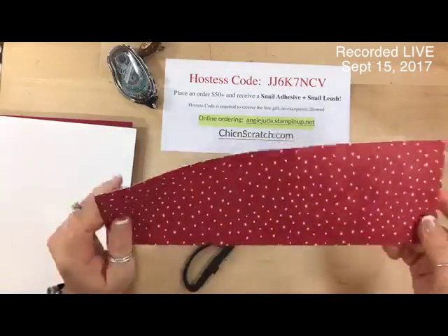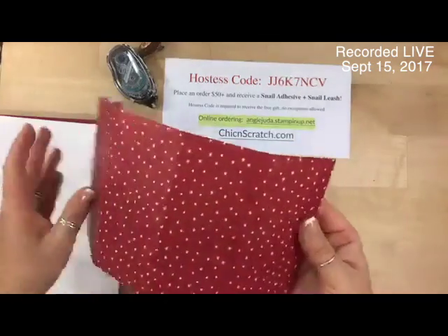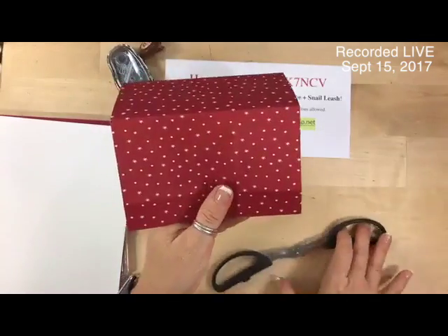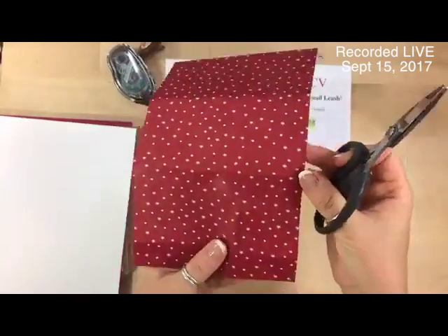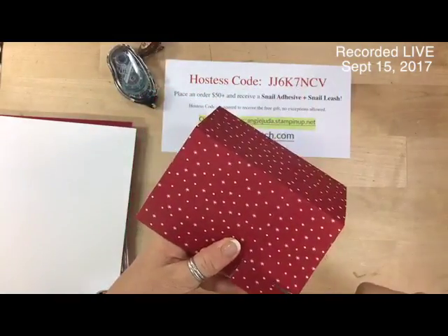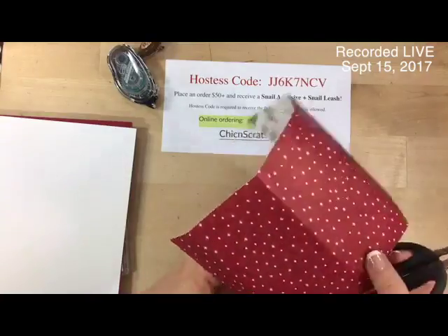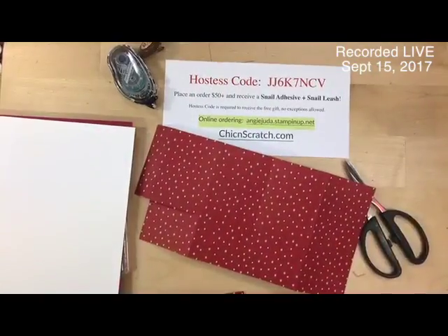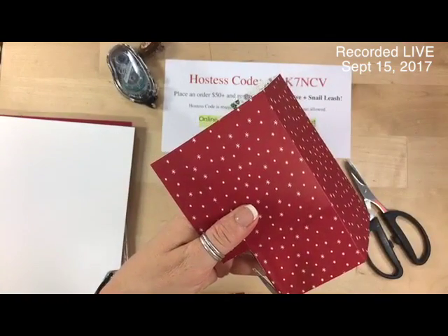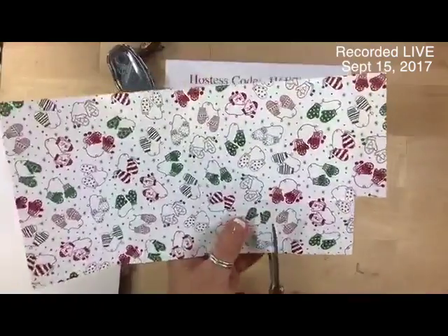Now what we want to do — that side that we scored at the one inch — everything else is a larger block, every other block is bigger. So this end down here, what we want to do is remove this little section right here. I was using the wrong scissors — let me use these good scissors here. Now I'm going to cut up to the score line.